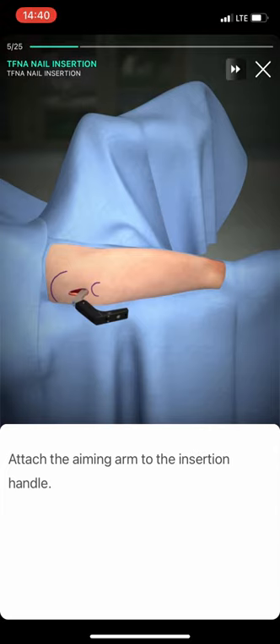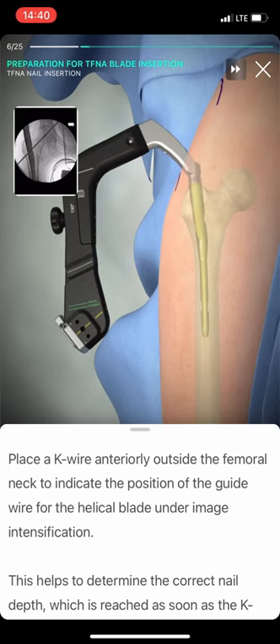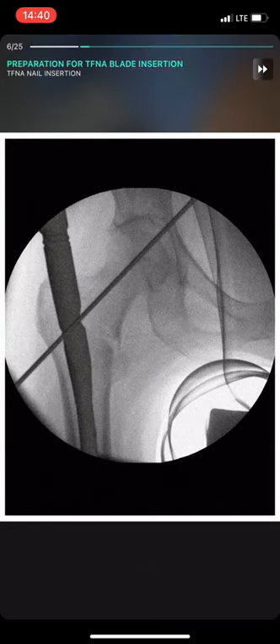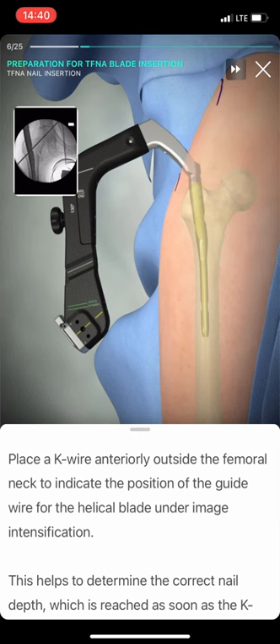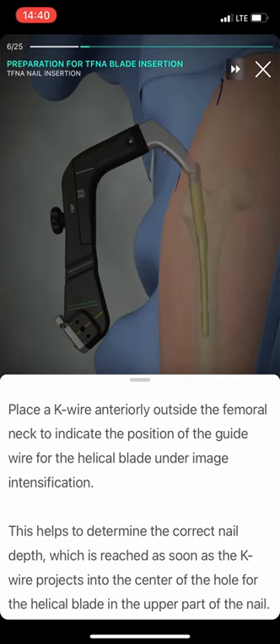Attach the aiming arm to the insertion handle. Place a K-wire anteriorly outside the femoral neck to indicate the position of the guide wire for the helical blade under image intensification.